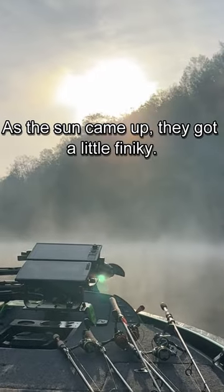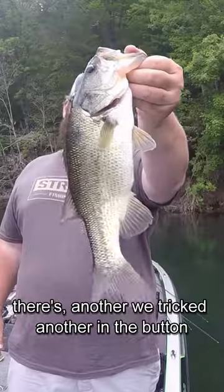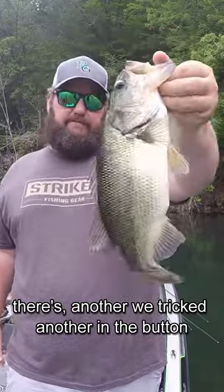As the sun came up they got a little finicky, so I downsized to a three inch armor shad and we boated a few more. There's another — we tricked another into biting.